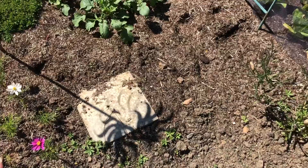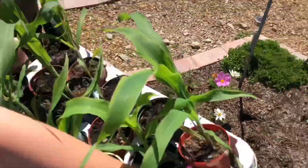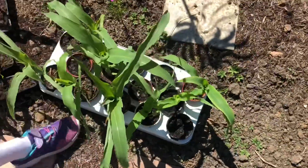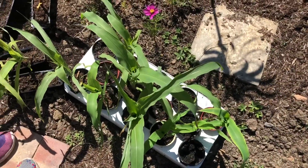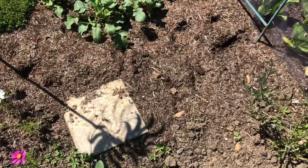I'm gonna get on with putting them where I want them to go. Oh look, here's the rest of them - they're quite big now, aren't they? All the sweet corn are placed, we're just gonna dig them in and then I'll show you the mulch that we're gonna use. Try something different.